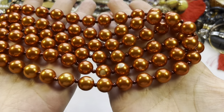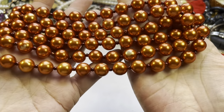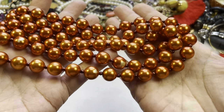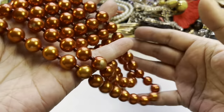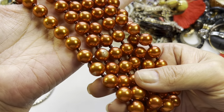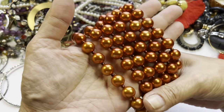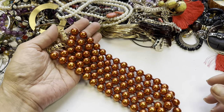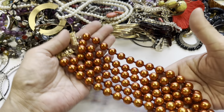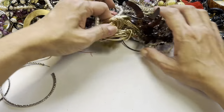Now that I'm rolling the pearls around, I do see some wear on these here — yeah, there is wear right there. That's a shame. I still think it's pretty, okay, enough said.